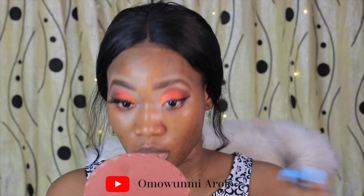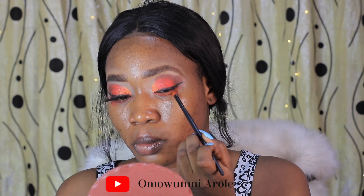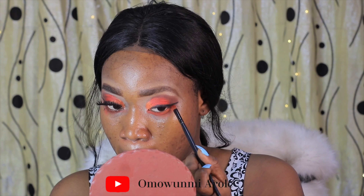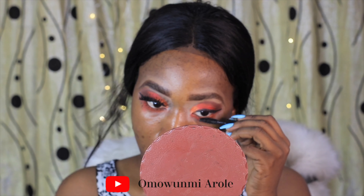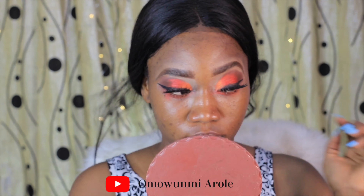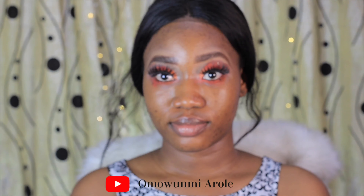Then I just use my Fenty Beauty mascara. On my lower lids I use the same colors — mostly the orange on my lower lid. Then I use the Fenty Beauty mascara and apply my lashes. Today I'll be using the Wink lashes.